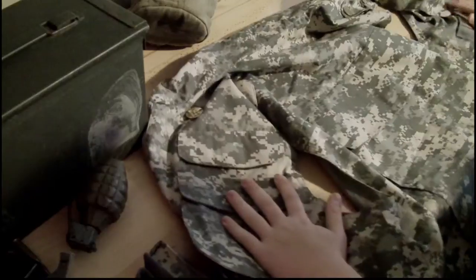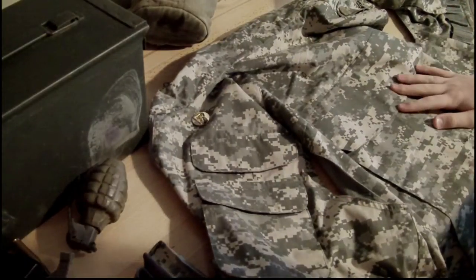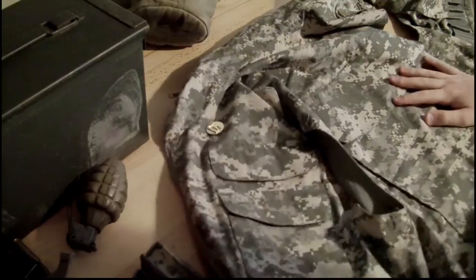Okay, so that's it for props. Up next — costumes. We've got this camouflage plate carrier vest, which I also got at an army surplus store.